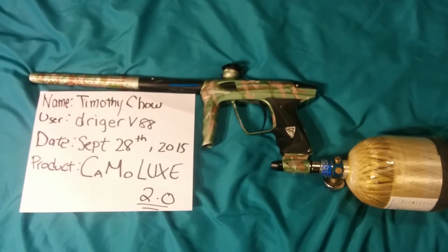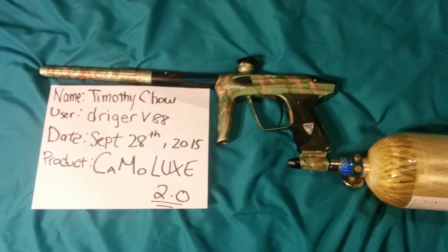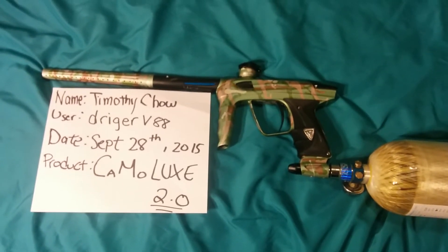Today is September 28th, 2015. Here is my Lux 2.0 camo edition and I'm just going to do a walkthrough and air up of the gun.